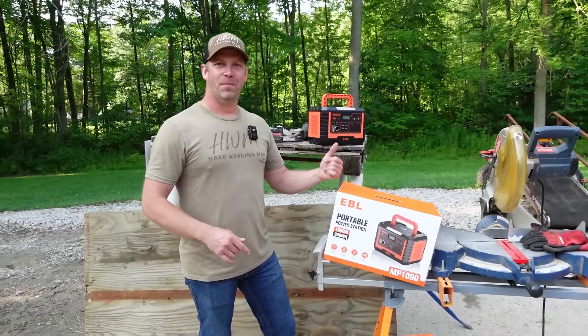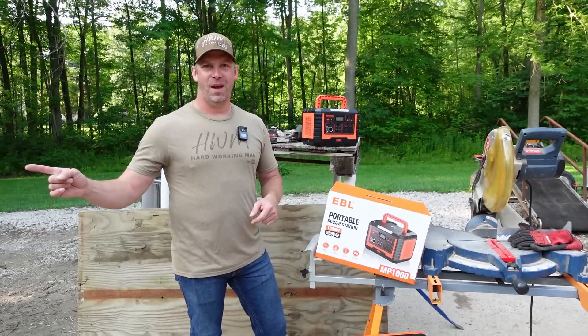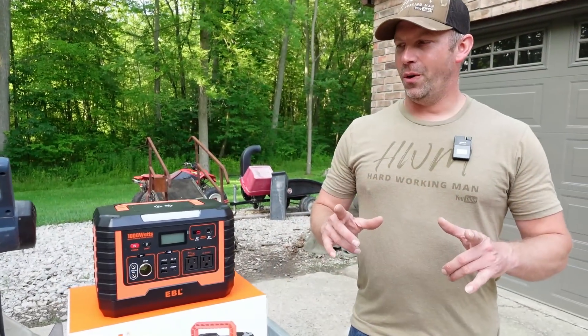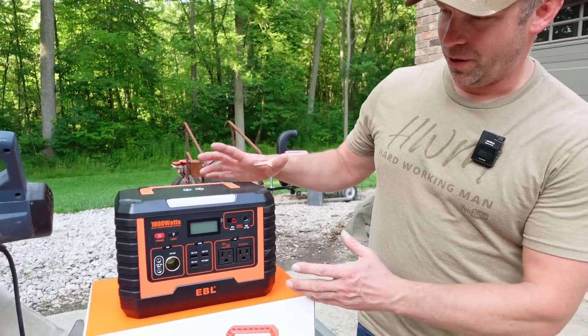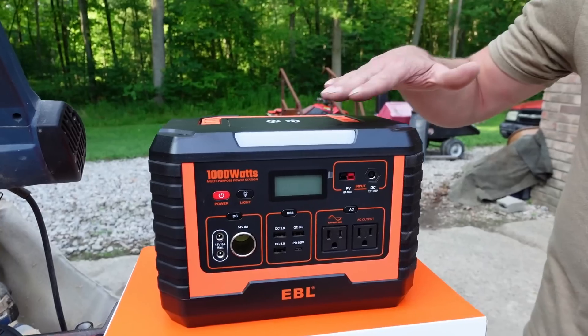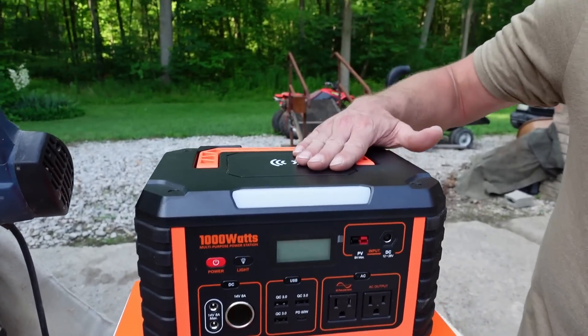I'm going to get it built, Megan's going to get it painted, she's going to get the bags and bundles made and start making some money. Real quick before we get to work — the 1000 is barely bigger than the 500. It's got all the same features but more power. It's got wireless charging on top, a flashlight, and all the charging ports: AC, USBs, Type-C. This is how you charge it — with two solar panels, you plug one into each port and run all your stuff off it.